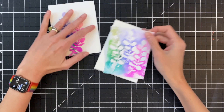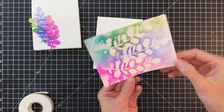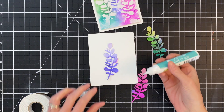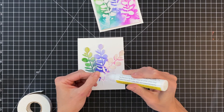Now I have two A2 top folding white card bases, my watercolor panel background, and my three sets of leaves. I'm adding foam adhesive to the backside of that watercolor panel for a little dimension, then centering and adhering it to the front of one card base. For the actual die cut leaves, I'm adding liquid adhesive only down the stem — I don't want to fully adhere the leaves because I want to be able to pop them up for more dimension later.